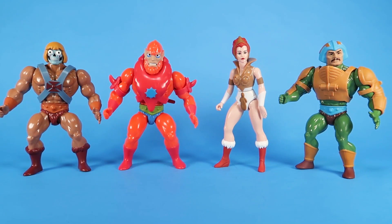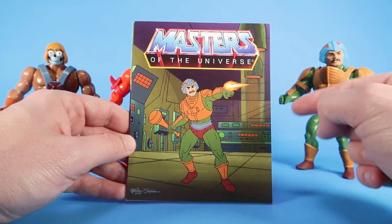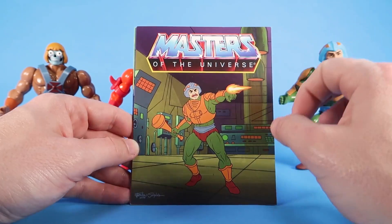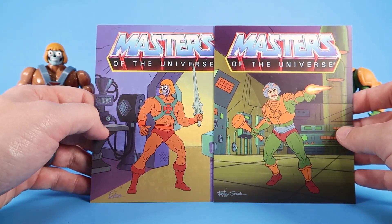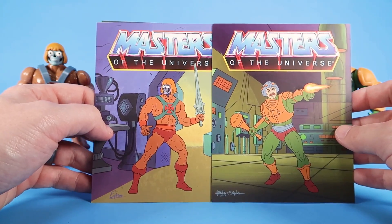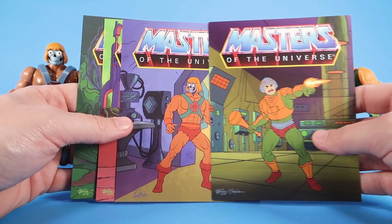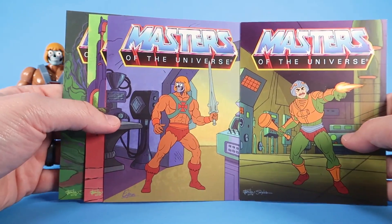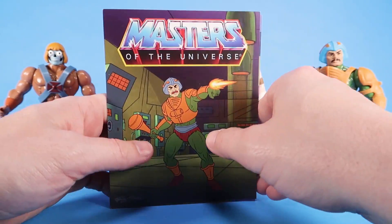So we've got our new retro-inspired figures outside of the packaging. Before we go further, let's take a look at those little art cards that were behind the figures. Each of these little art cards has artwork based on the designs from the original cartoon series, but it is brand new art — some by artist Emiliano Santalucia and some by Eamon O'Donohue. So we've got Man-at-Arms, Robot He-Man, Teela, and Beastman.